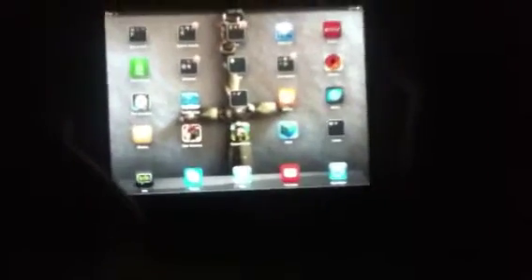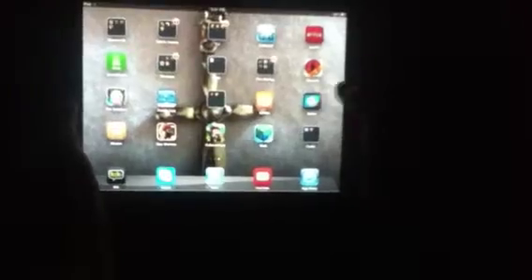First, you're going to want to get this app called Splice. Just look it up on the App Store. I'm showing you how to screen record and edit your video.